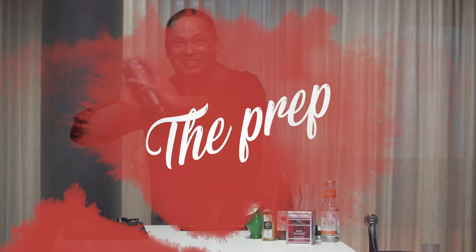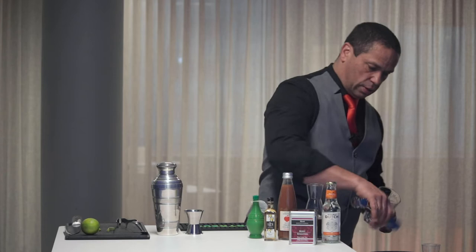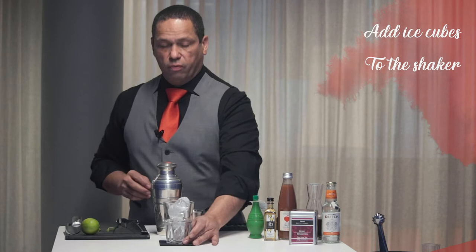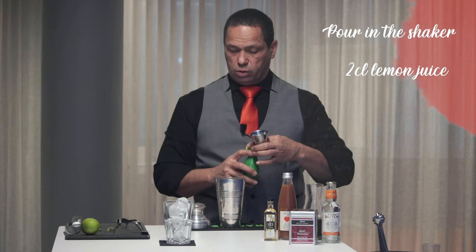First of all, ice in your glass to the top — don't hesitate with the ice cubes. The more ice cubes you have, the fresher your cocktail will be. Open your shaker and with the jigger measure 2cl of lemon juice.